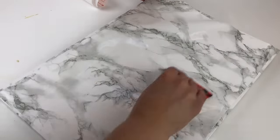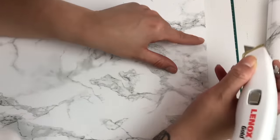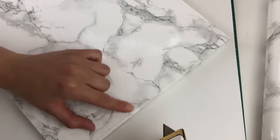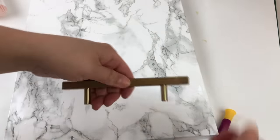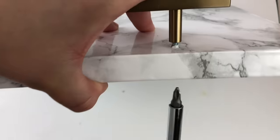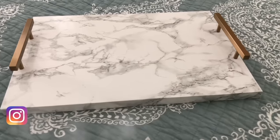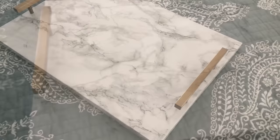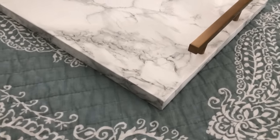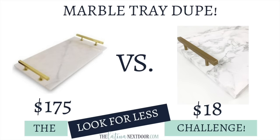I tried to use the least amount of paper on the corners so as not to make them bulky, removed the excess, and folded it over very tightly. Those edges are so tight you can barely even see any seams. Lastly, I took another piece of contact paper and added it to the bottom so no wood was exposed. Then I found the previously drilled holes and punctured them with a box cutter to apply the handles. I inserted the bolts, placed the handle on top, and screwed it from underneath. The original was $175 and I recreated it for only $18.